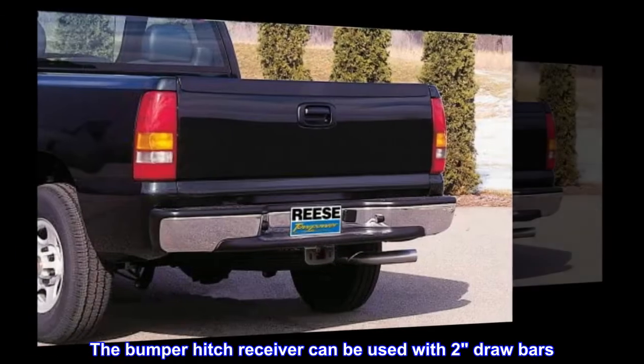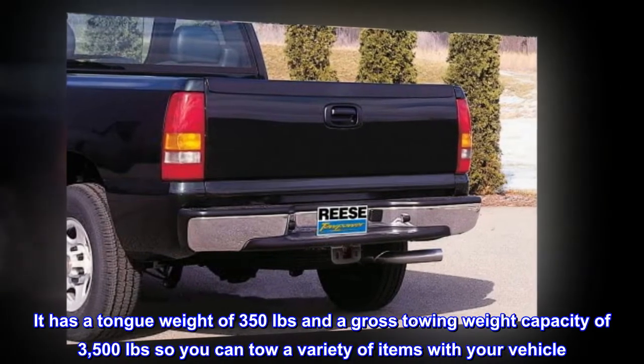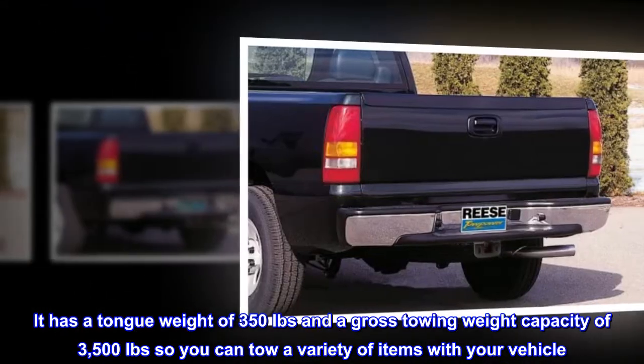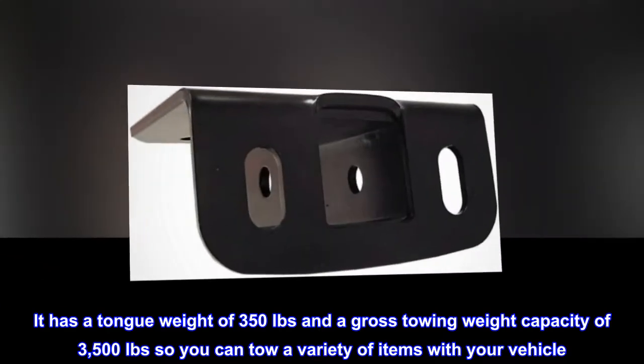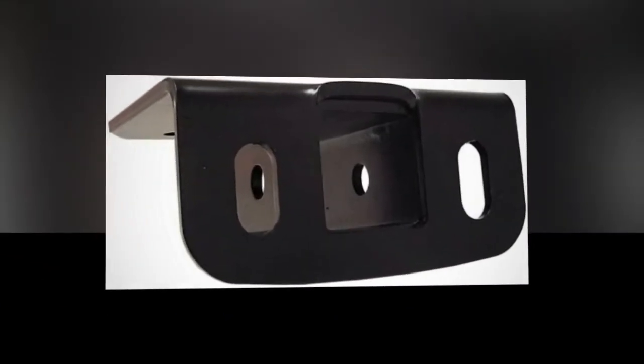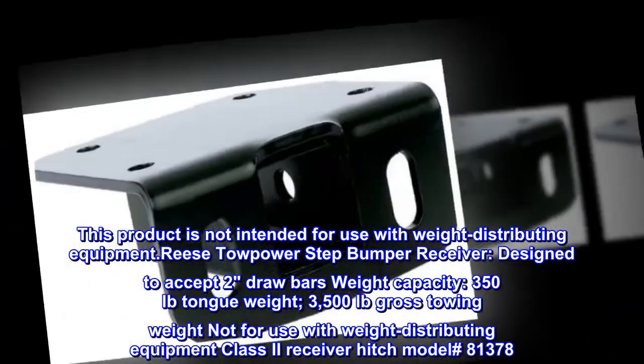The bumper hitch receiver can be used with 2 drawbars. It has a tongue weight of 350 lb. and a gross towing weight capacity of 3,500 lb., so you can tow a variety of items with your vehicle. This product is not intended for use with weight distributing equipment.